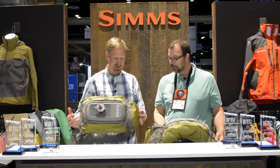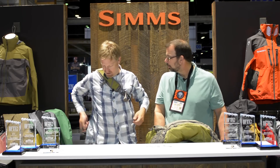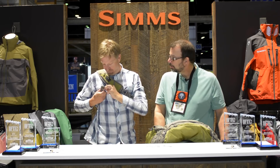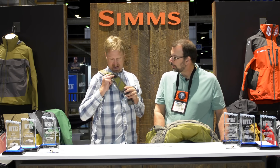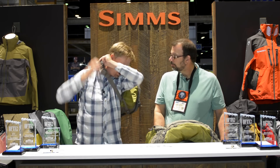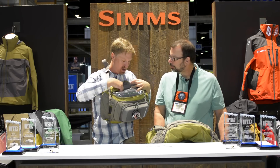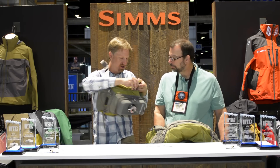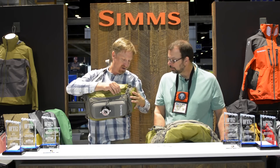That's a backpack, and we also have a new sling pack. We like sling packs at Sims, and our consumers do too. Pretty simple — undo the buckle. We've got a docking station right here, and then you can just turn it around, super easy. Nice U-shaped opening here, and tons of storage inside that thing.